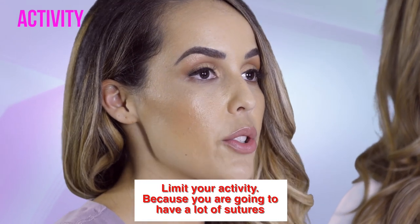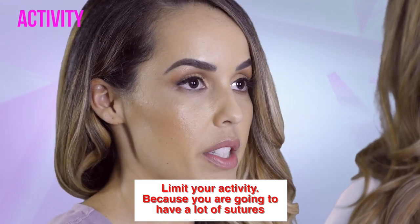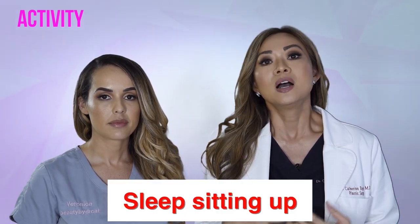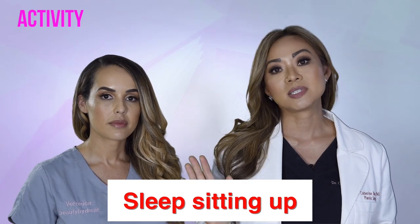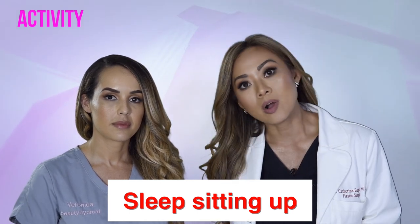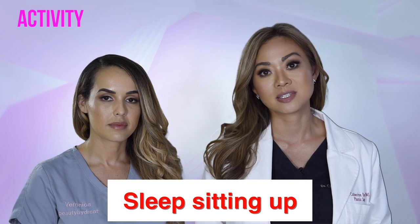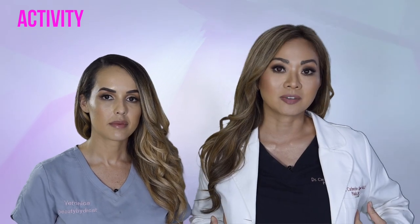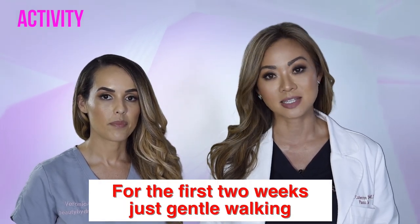For breast reduction or breast lift, you definitely want to limit your activity because you're going to have a lot of sutures in the breast tissues. That means keeping your elbows tucked in at your sides and not overextending your arms over your head or flailing around. Also, to minimize tension and shear on your incisions, I recommend that you sleep sitting up so you don't accidentally roll onto your breast or your fresh incisions. You can place ice packs on top of your breast and on the side of your breast, but avoid the nipple because it's going to be very sensitive.